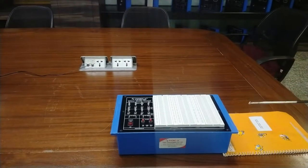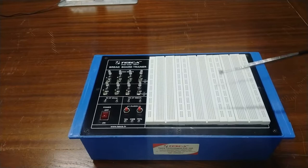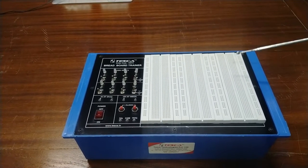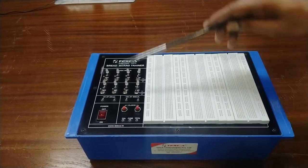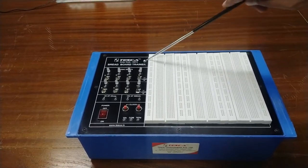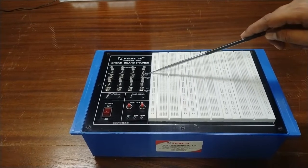This is the front panel of the breadboard trainer. This breadboard trainer is a basic lab equipment for assembling various prototype circuits without soldering. For experiment purposes, other necessary accessories are provided on the panel. These are the eight logic inputs — you can take logic 1 and logic 0 using these toggle switches.